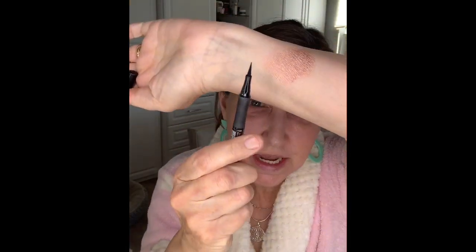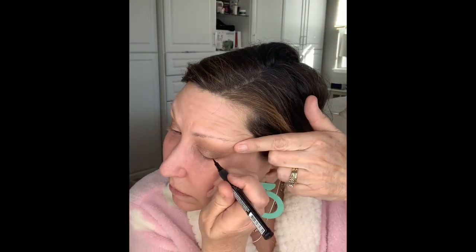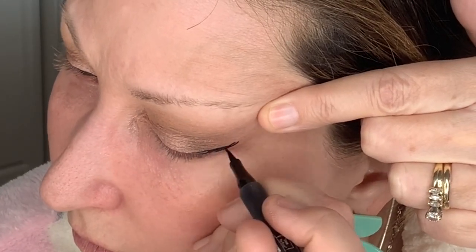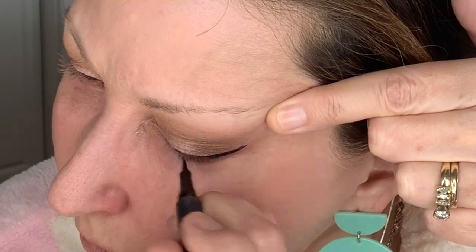I love this eyeliner — it's an ink eyeliner, like a marker. I love to tightline my eyes and I just do right under my eyelashes. It really helps define the eyes.